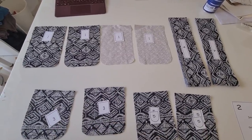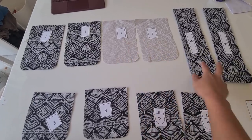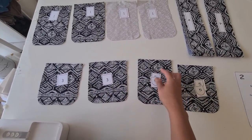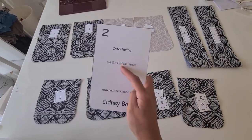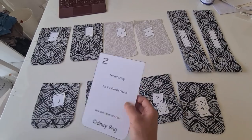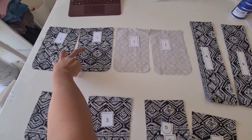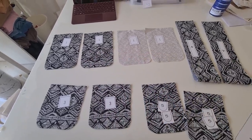Here are all our pattern pieces: two main pieces, two main lining pieces, two folded straps, number three is the pocket, and number five is the flap. You might be wondering where number two is — number two is the fusible fleece, so there's no separate fabric cut for this one. Just make sure it's fusible fleece and it's already fused on your first two main panels.